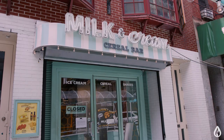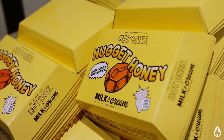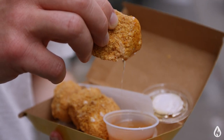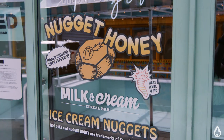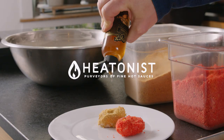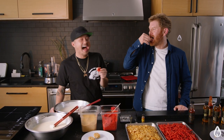Thanks so much for coming by today, Corey. This has been a ton of fun. I love seeing what you're doing with the nugget honey and these nuggets. Everybody be sure to check it out — Milk and Cream on Mott Street in Manhattan, Jersey City, and the new store opening in Astoria, where you can get Hot Ones chicken nugget ice cream with our nugget honey starting September 23rd for a limited six-week run. We'll also have the hot honey and Last Dab for sale there. For those who are really adventurous, I highly recommend going for the spicy version because that is fantastic.